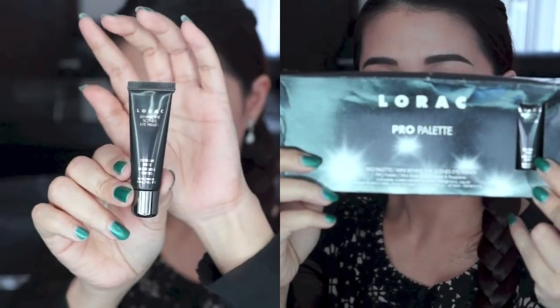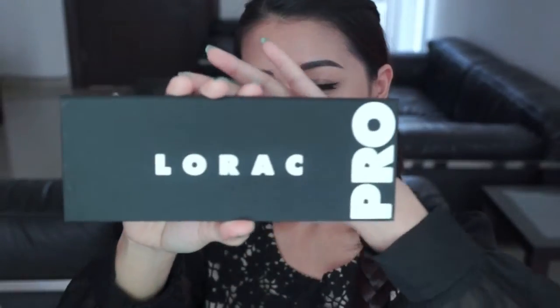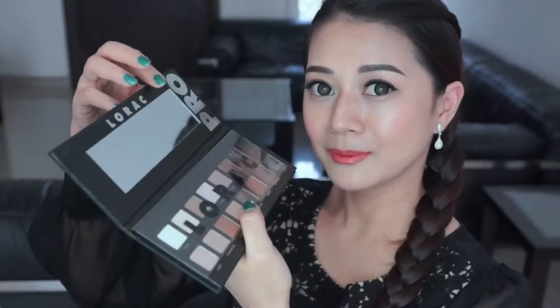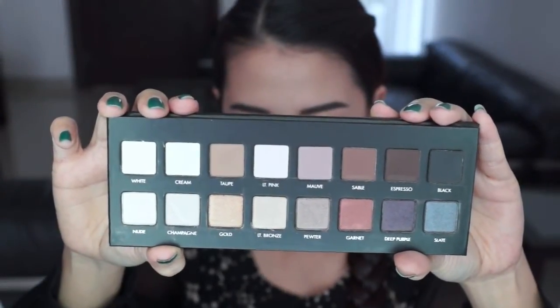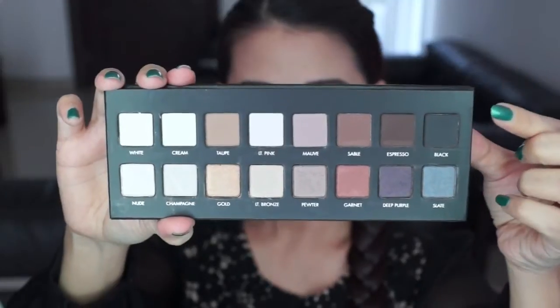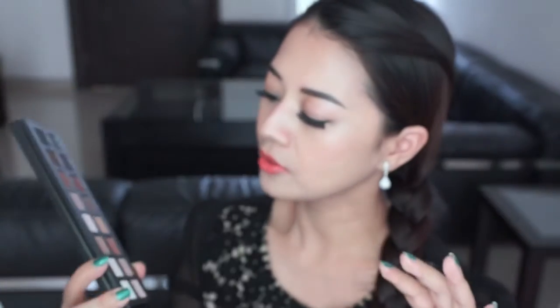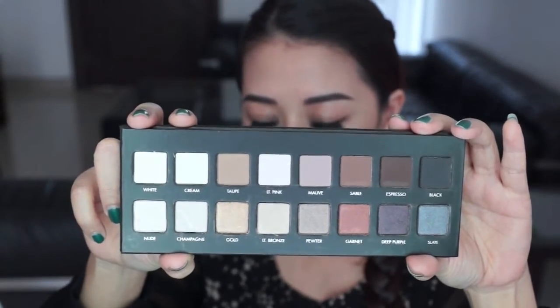So this is the box and it comes with this eyeshadow primer. I'm pretty sure that you've all seen the packaging. It comes with a big mirror. This palette has 16 shades with 8 matte shadows and 8 shimmery shadows, and also the names of the colors are really self-explanatory so they didn't give it any sophisticated and fancy names.